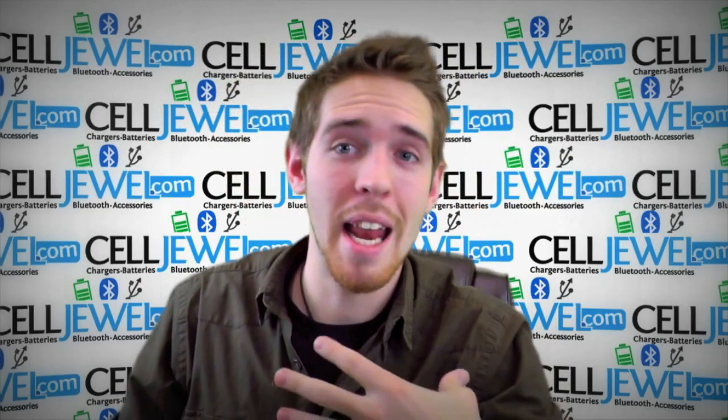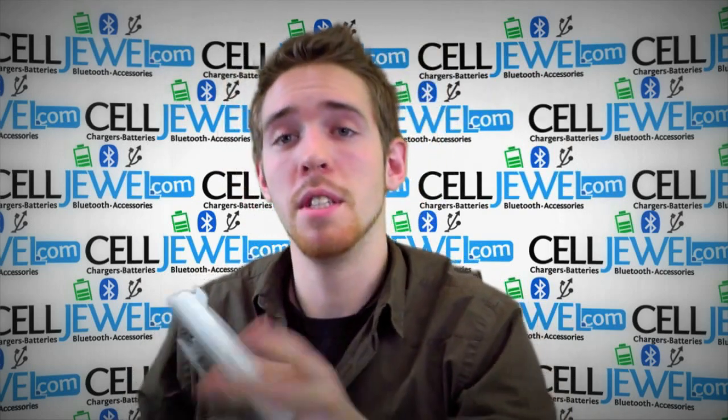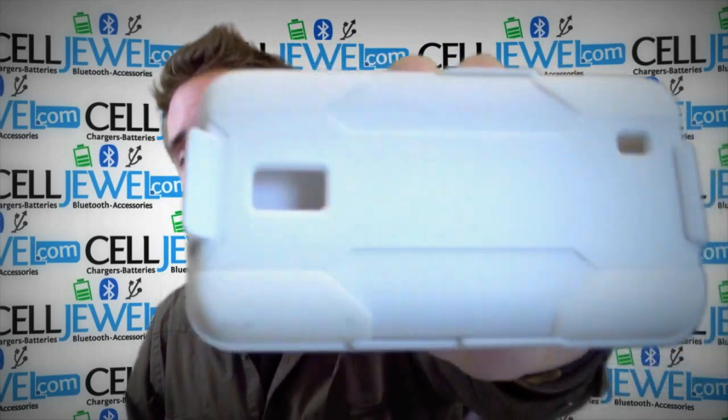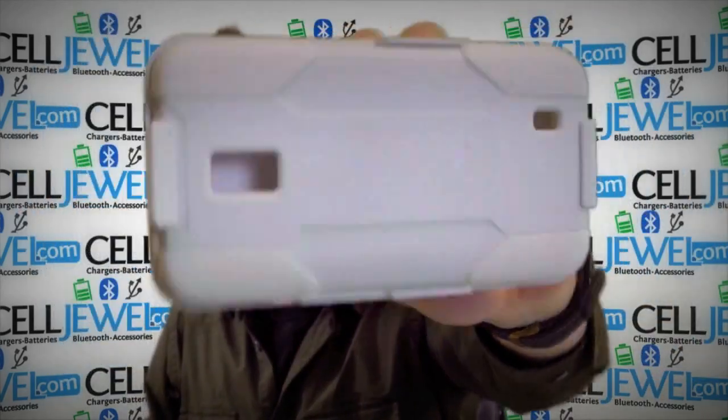Hey, how's it going online shopper? My name is Andrew, I'm with CellDruel.com and today I'm going to be telling you about this case right here. This is the white hybrid combo holster case from Ricoh for the LG Revolution 2.